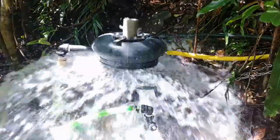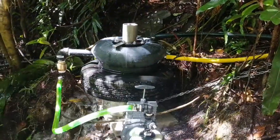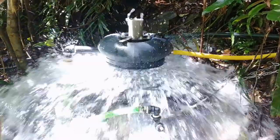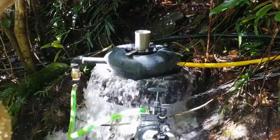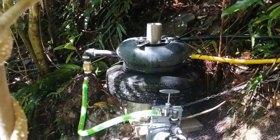Another Bunya PA-13 pump up at Moran on the Atherton Tablelands. This one's got an 85mm piston running off about a 1.8m fall after friction loss.